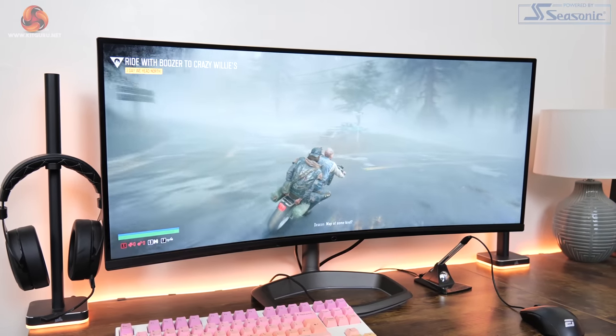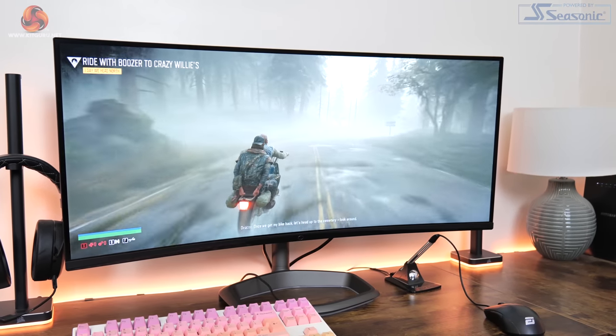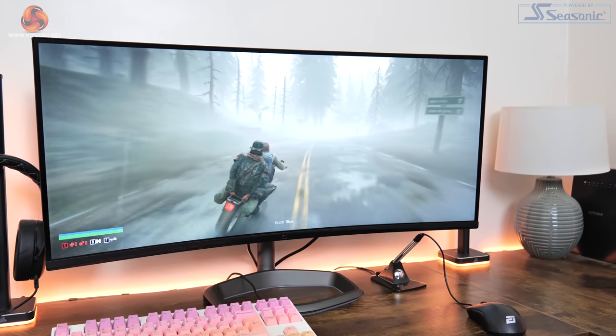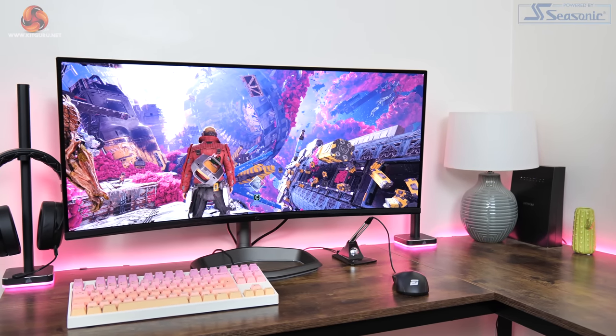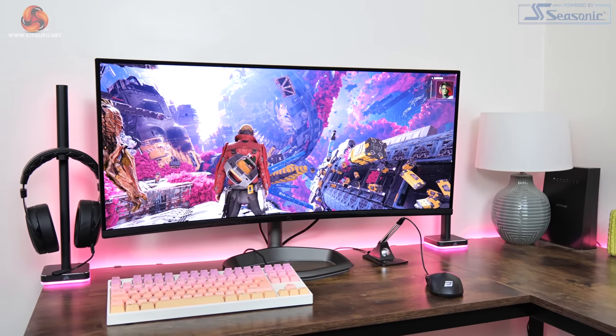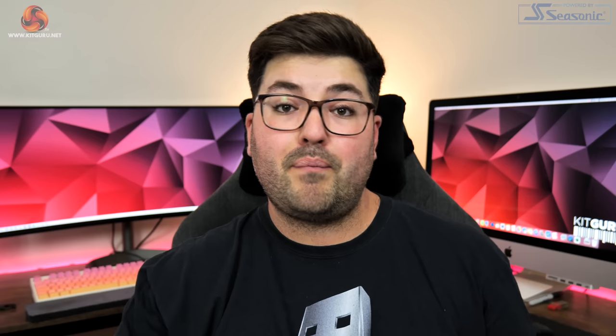Viewing angles are pretty decent for a VA panel — colours do get washed out if you move too far from the centre of the screen, but it's a curved display so realistically you'll always be sitting dead centre, making that no real problem. Backlight bleed is also no real problem; there are a couple of areas in each corner with a little leakage, but for an ultrawide display I've definitely seen much worse.